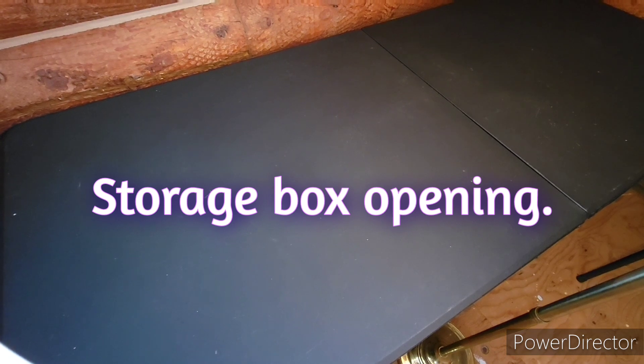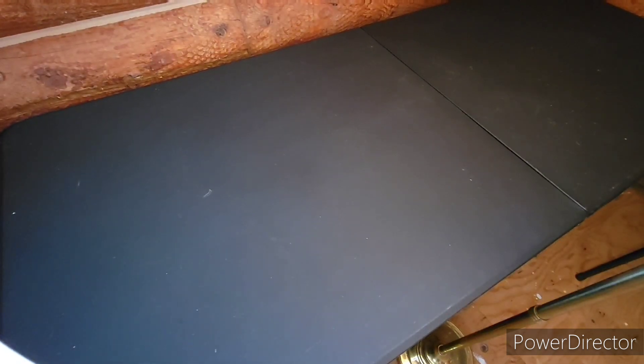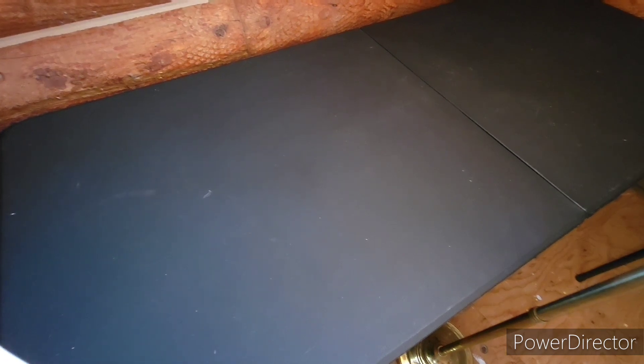Hey everyone, welcome to another Photo GI Joe hero storage box opening. This one is kind of an interesting one. If you've seen some of my other videos, you know that I'm a big fan of the HISS and HAVOC. Probably the other thing that is one that I've been a big fan of is all things VAMP — the VAMP, the Stinger, all those. I think it was one of my first ones, so I've really liked those.